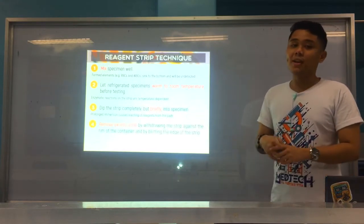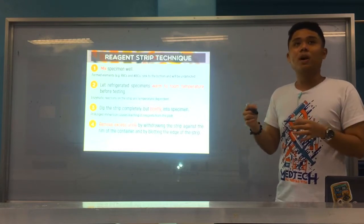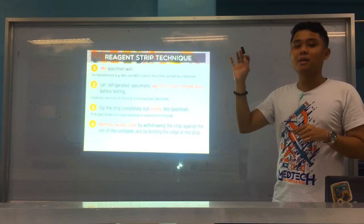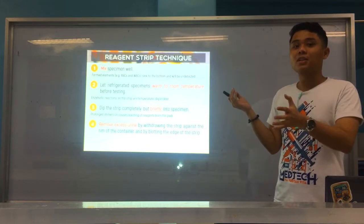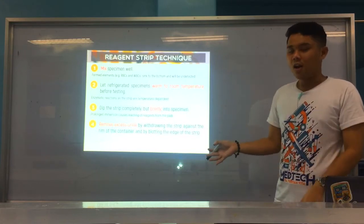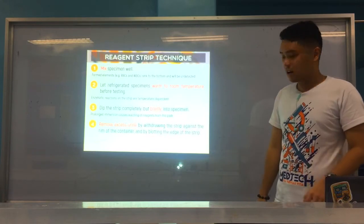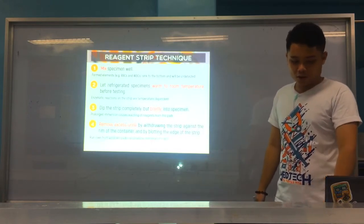Number four: remove excess urine by passing the strip along the rim of the mouth of the tube. We don't want run-over phenomenon. Remember, between the pH and protein pads, the protein pad is always maintained at an acidic pH of 3. If run-over occurs and that acidic reagent touches the pH pad, your pH reading will be falsely acidic. So we need to remove excess urine to prevent run-over between each pad. Run-over may also lead to distortion of colors.